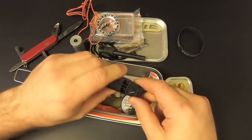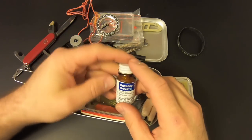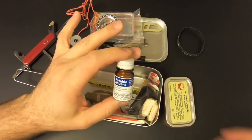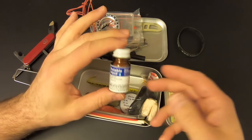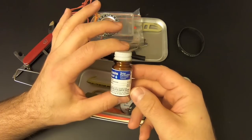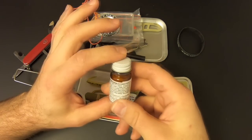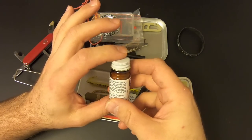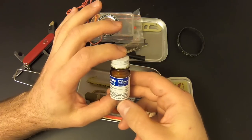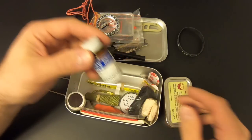We've got a whistle — it's an Acme whistle, sounds good. Then we've got a jar of water purification tablets. Rather than just a few, we've got a whole jar — 50 water purification tablets. That's pretty cool. Two tablets will purify one quart of water, so with 50 tablets we can purify 25 quarts of water. Not bad at all.